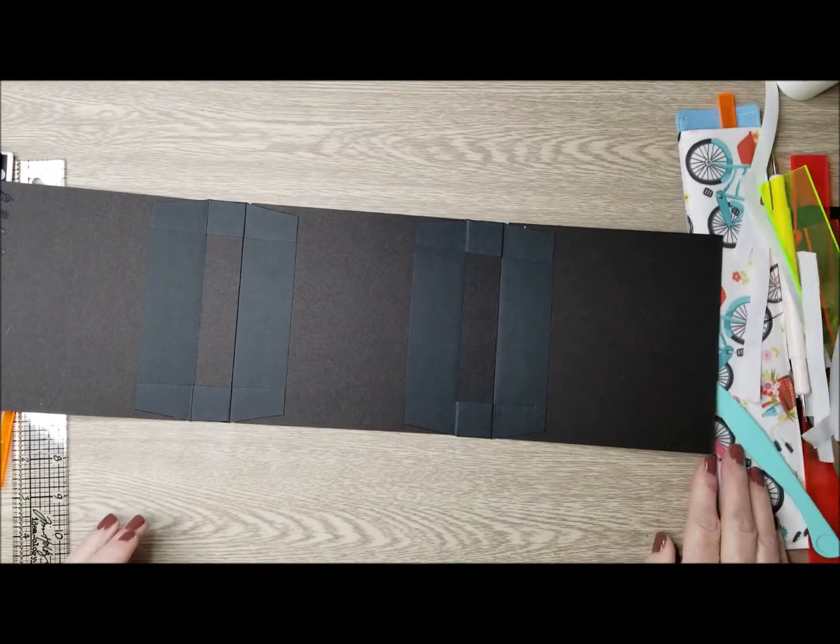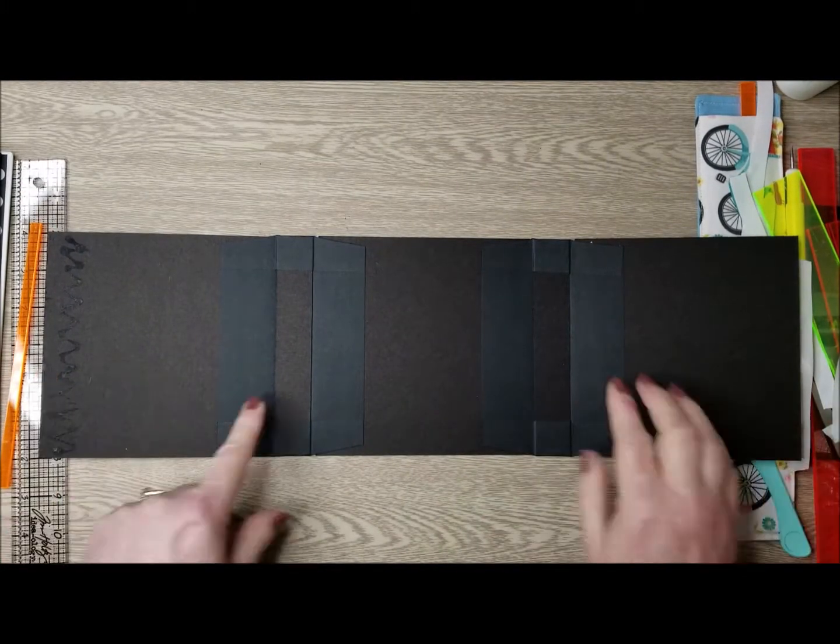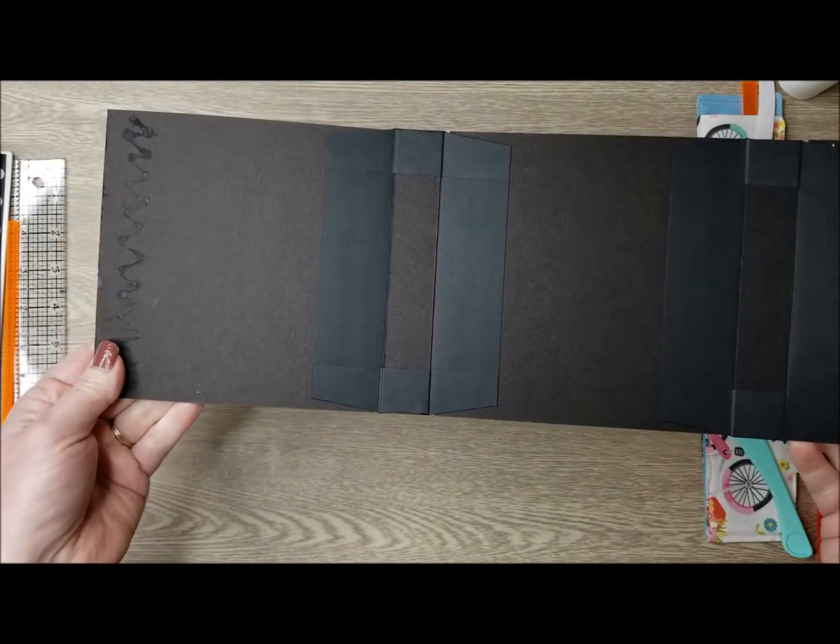Now we have our three covers — the front, the middle, and the back — and our two spines all connected, and they should look like that.